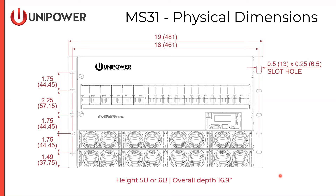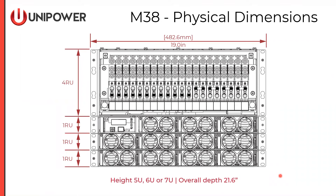Looking at the physical dimensions of the MS-31, it has 1RU power shelves below and a 4RU distribution section above, for a total 6RU system. Width is 19 inches and overall depth is 16.9 inches. Adapters allow installation in 23-inch applications. The M-38 is also 19 inches wide, with height of 5, 6, or 7U depending on the number of power shelves deployed. Overall depth is 21.6 inches, and mounting adapters allow installation in a 23-inch relay rack if necessary.